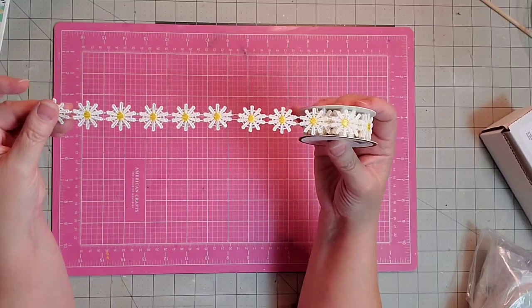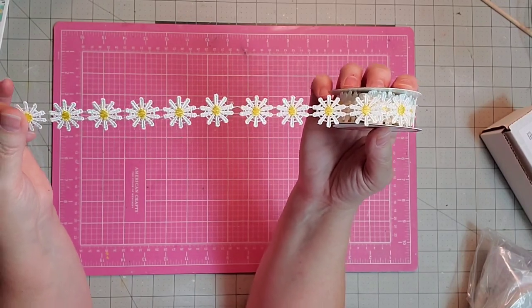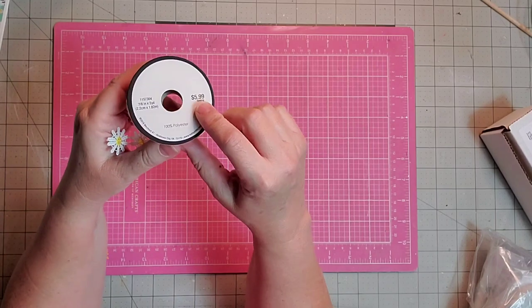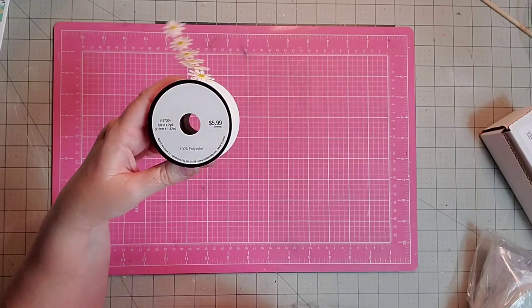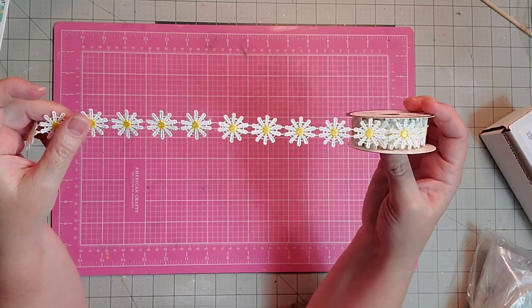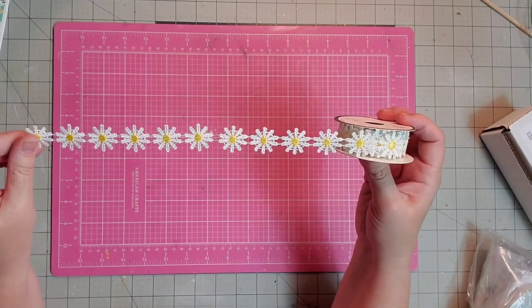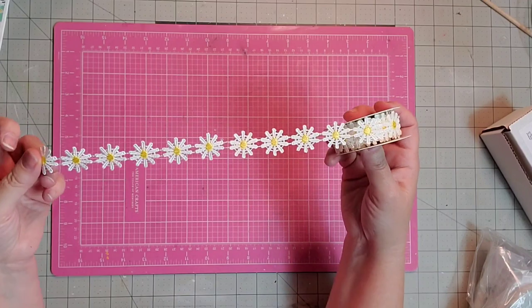The first thing I wanted to show you is this lace trim that has these little daisies with the embroidered yellow centers. I got it at Hobby Lobby when it was 50% off, which is every other week. Regular $5.99, it's 7/8 inch wide by two yards, and it cost me around $3. I'm excited to add this to our album — this is going to be one of the trims I'm going to use.